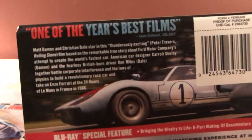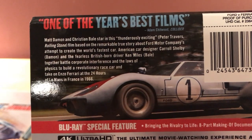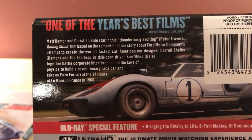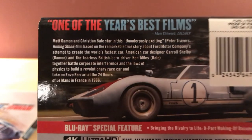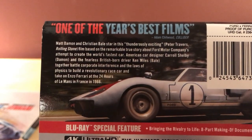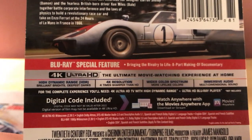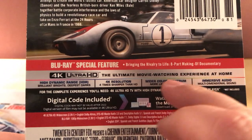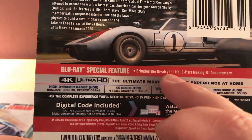Let's do a synopsis real quick — you can read that if you want. Yeah, it's about creating the world's fastest car in comparison to Ferrari — Le Mans in France, yeah. For special features it looks like there's an eight-part documentary — just one feature called 'Bringing the Rivalry to Life,' an eight-part making-of documentary.